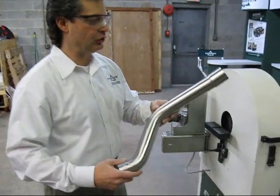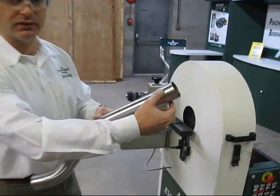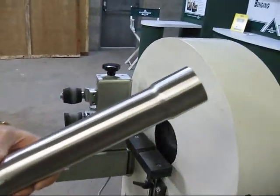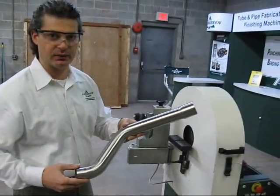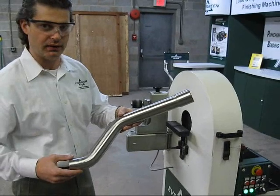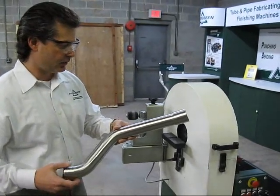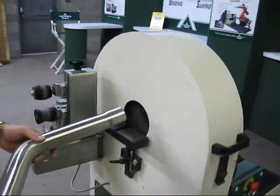This is a bent tube, a piece of an exhaust pipe with a flare on the end. We've processed it with Scotch-Brite and an A100 Trisac. Now we're going to put an A65 Trisac on this part and process it through the BT-104 bent tube finishing.